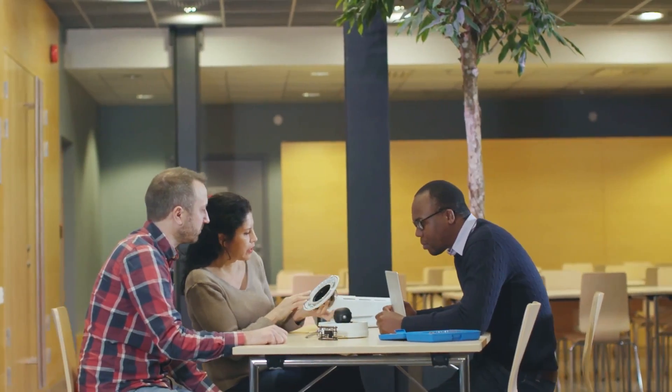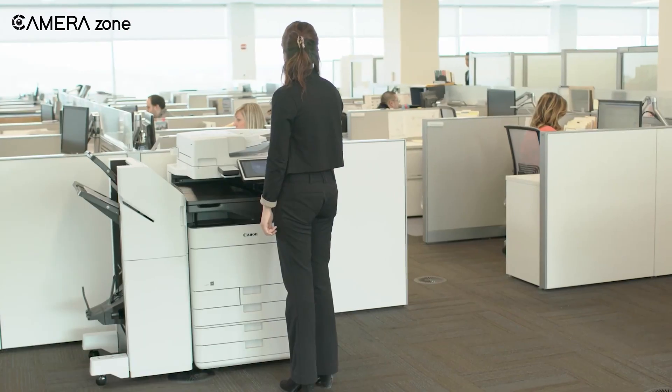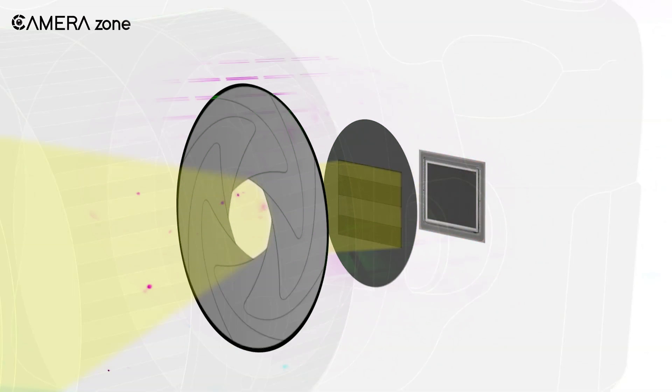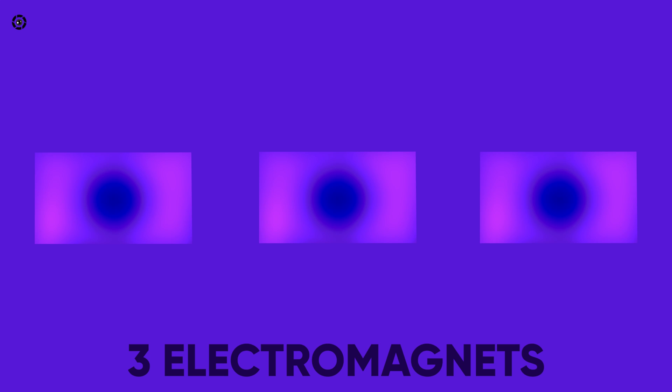The good news is that Canon is taking steps to solve this problem. They have recently filed a patent for electromagnetic shutter schematics. How does it work, you ask? There are three electromagnets. Each of these will be rapidly activated and switched, cushioning the shutter before it bottoms out. Seems very logical on paper.